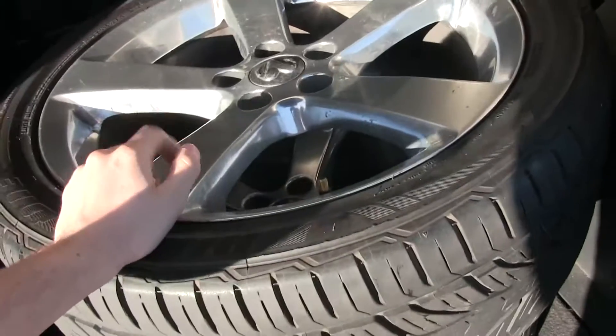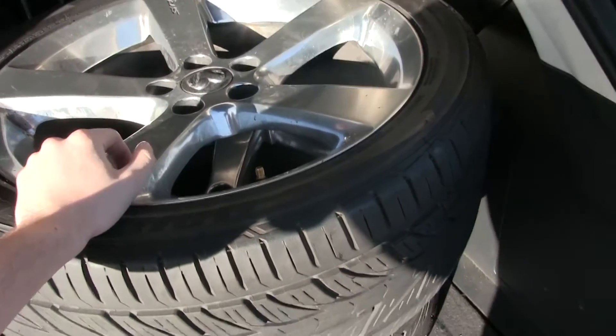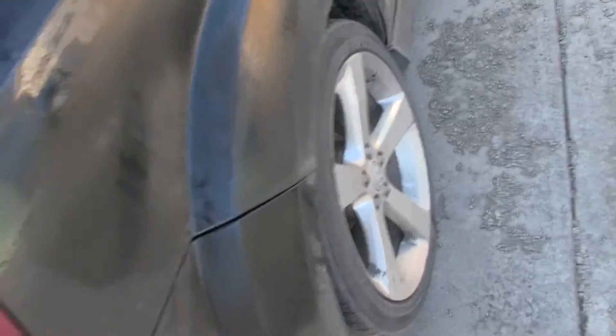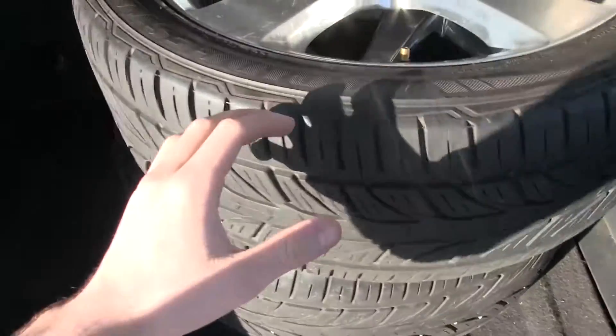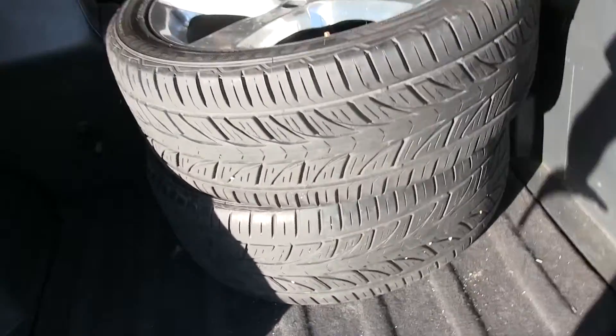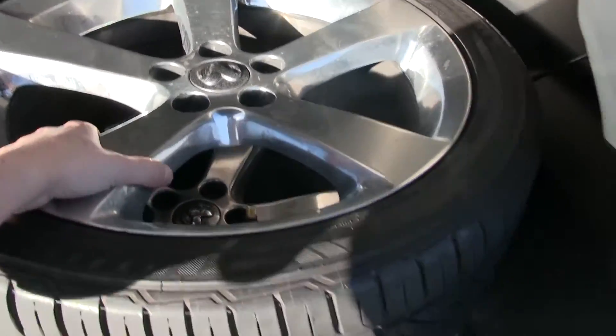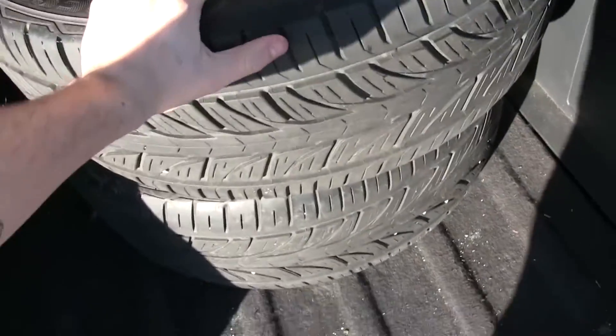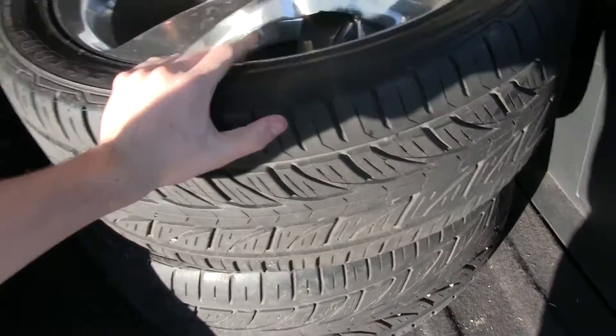I want to keep these in nice condition as I can, but for now I'm just going to throw these onto the front and then my front ones onto the back. These are 255/40/19. Like I said, they're factory wheels — it's nice to have some spares. I got a pretty good deal on them, so I'm pretty excited about that, and the fact that I don't have to go get them mounted and balanced — I just need to swap them.